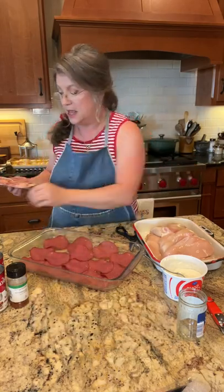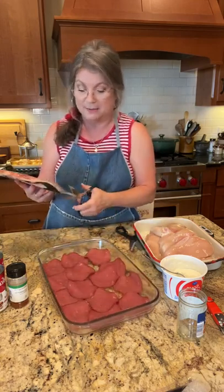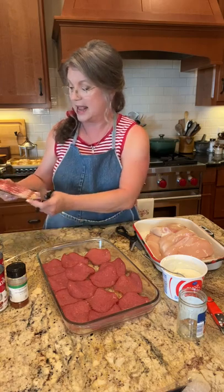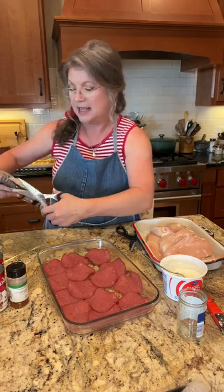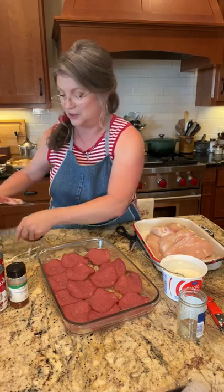I've lined my pan with the dried beef. The next thing is to work on the chicken and the bacon. I need to open my bacon - and through the years I've learned a secret: I'm going to cut that bacon in half after I get it open.